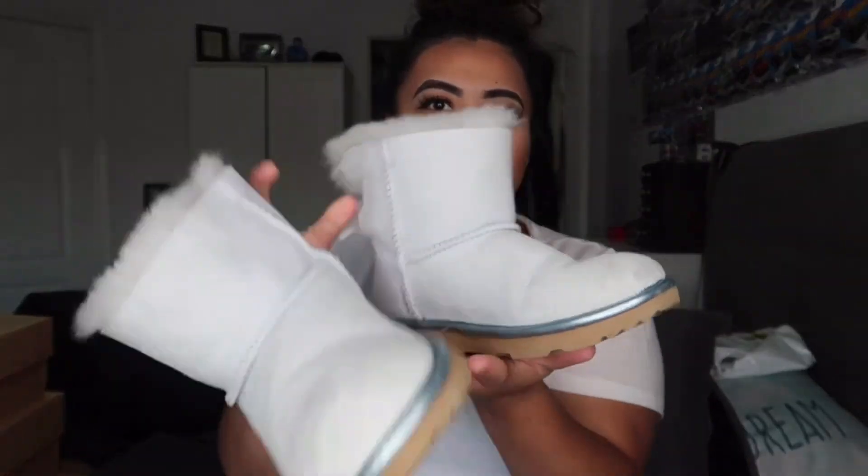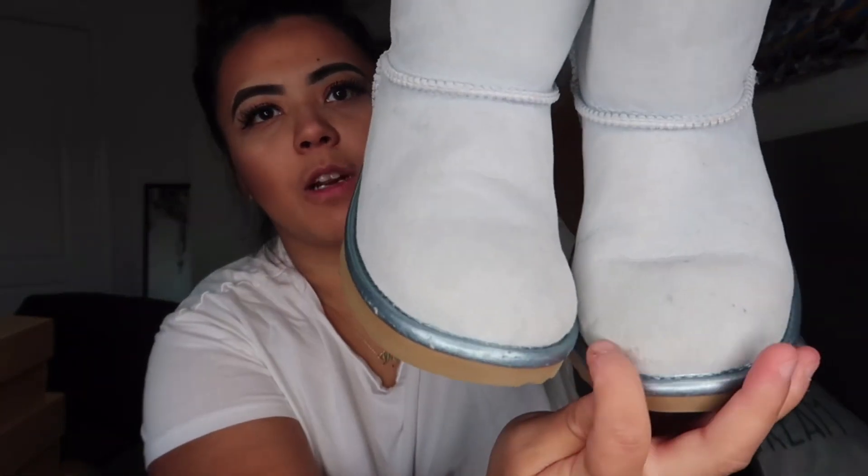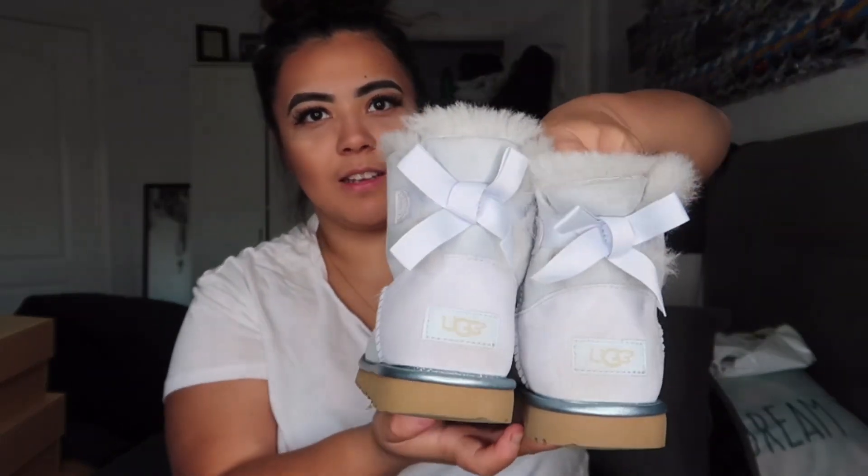The first ones are the pair I left at work — they don't have a box. They're a light baby blue color and are a little creased at the top since I used them for work. I tried my best to keep them clean but there are some scuff marks that I can definitely clean up. These ones have little bows at the back — they're the Bailey Bow Minis. I'm not sure exactly what color they are; they're actually in a kids size 2, because my feet are tiny.